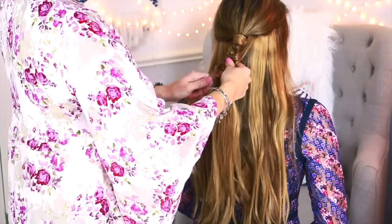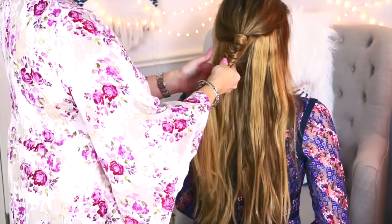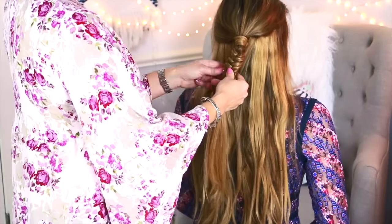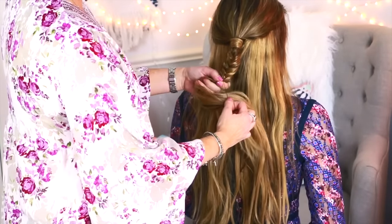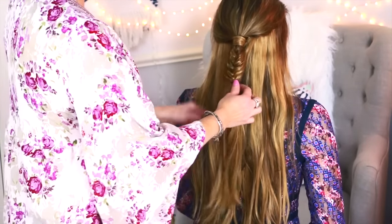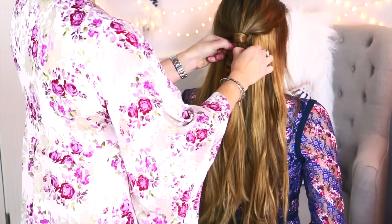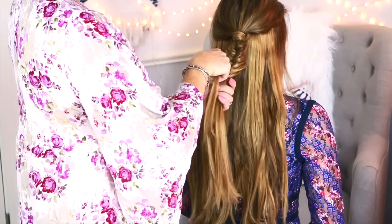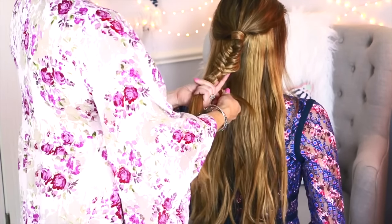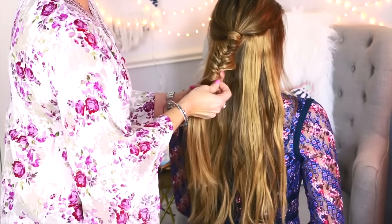I know it sounds a bit confusing, but once you get the hang of it you'll be able to do it within a couple of minutes. It's so easy and it looks really cool compared to a regular braid. Now my mom is securing the fishtail braid with an elastic and pulling it apart a little to make it prettier, messier, and bigger with more volume. Then she takes a section of hair from the ponytail on the bottom and wraps it around the hair elastic, securing it with a bobby pin.